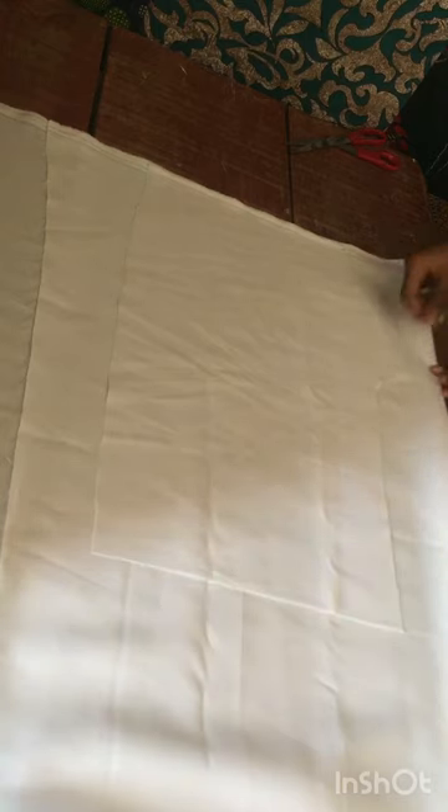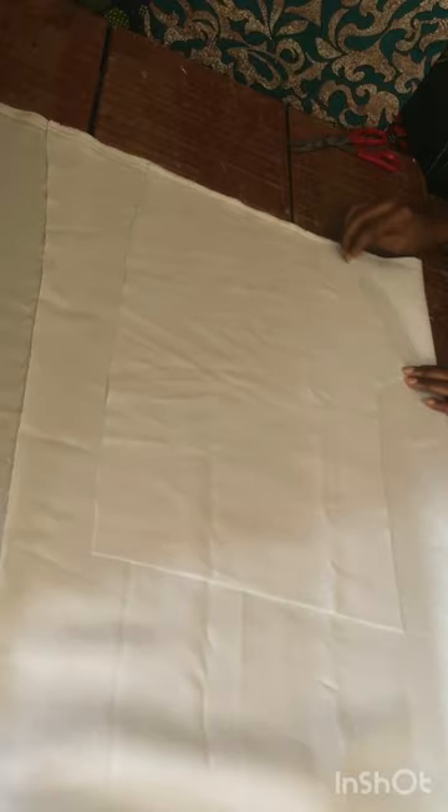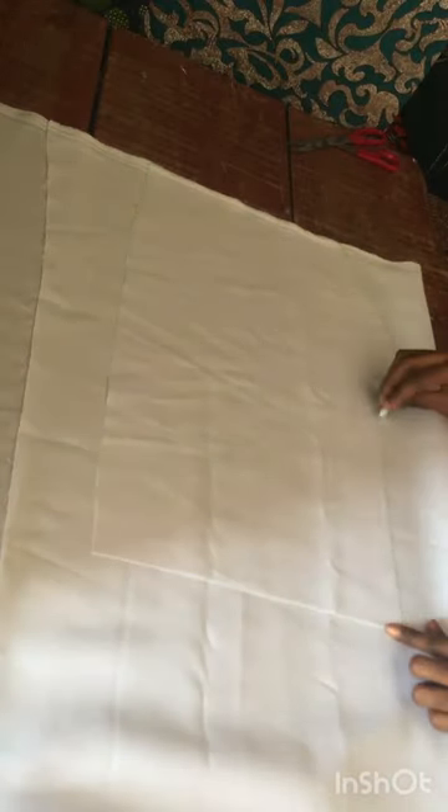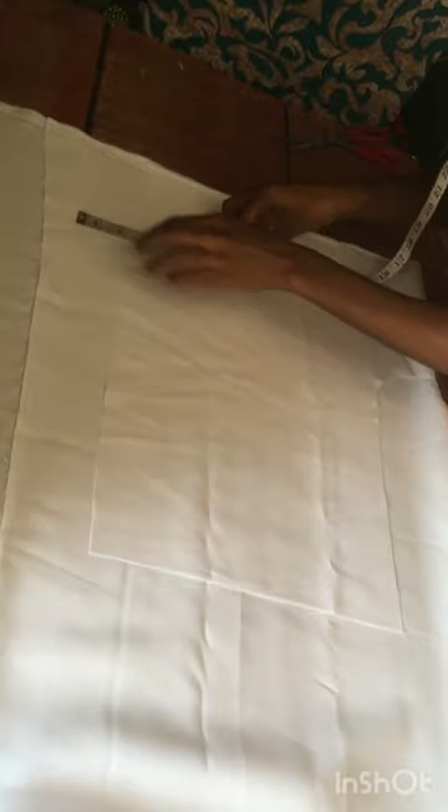For the back, the way we did 2.5 for the front, this time around for the back part it should be 1.5. For the side, I'm going to add 2 inches seam allowance. Divide your fabric into two also. From that 1.5 you slant it into the back lap. All the seam allowance is going to go to the back, not the front — adding 2 inches seam allowance for the back.